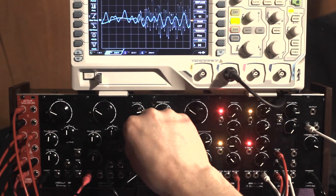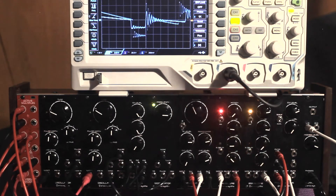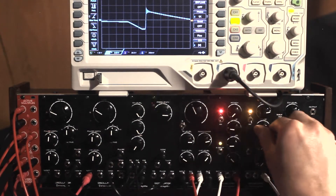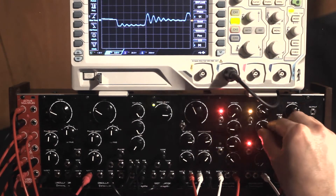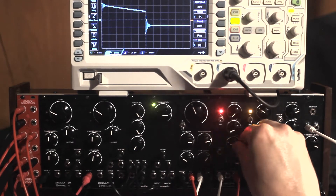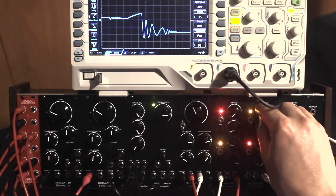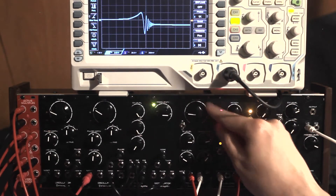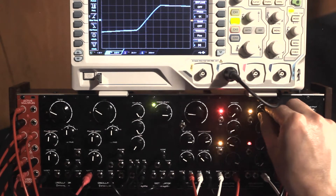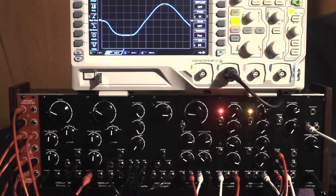Bring in some white noise in the mixer. Tweak the cycling envelope generator a bit. Let's trigger one envelope generator from the other's G delay output.